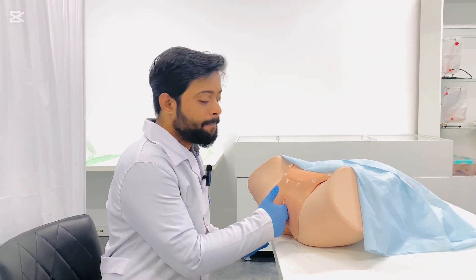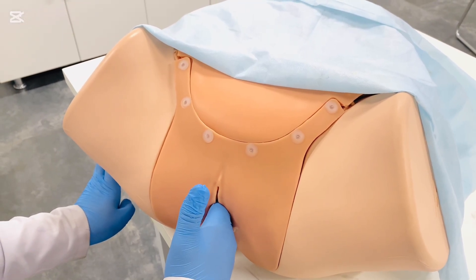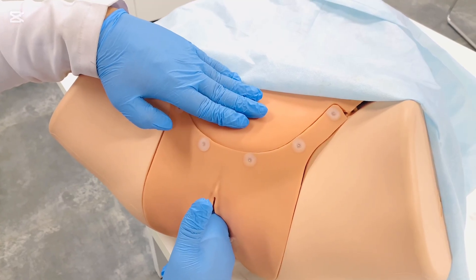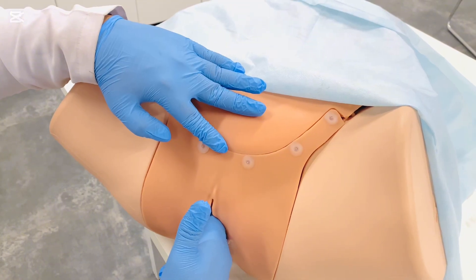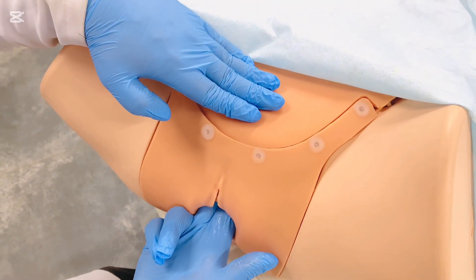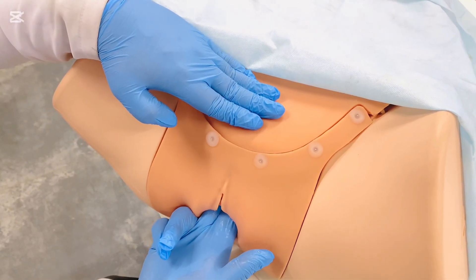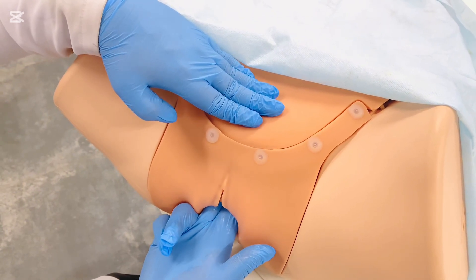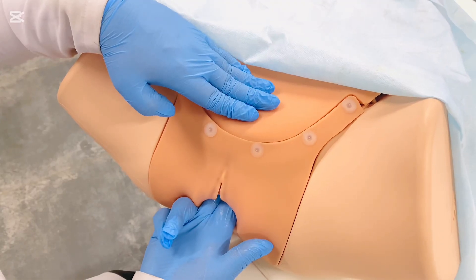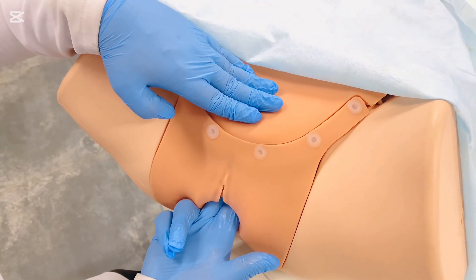The next step is to palpate the pelvic gynecological structures, starting with the uterus. Keep the index and middle fingers of the right hand in the upper vagina, and place the left hand on the suprapubic region of the patient's abdomen, approximately 4 cm or two finger-widths away from the pubic symphysis. Simultaneously push the cervix upward to locate the uterus between your two hands. Note the shape, size, position, surface, consistency, and especially the presence or absence of tenderness. Typically an anteverted uterus will be easily palpable; however, a retroverted uterus may not be easily palpable.